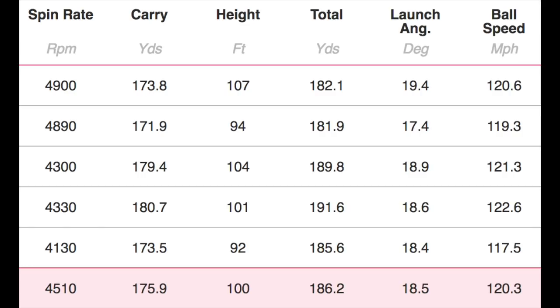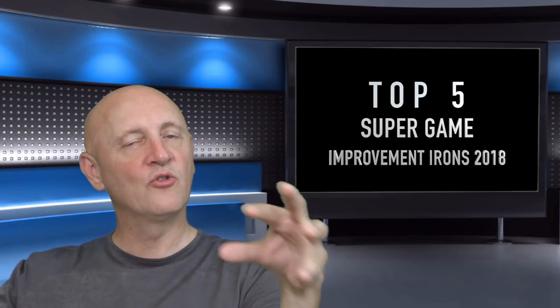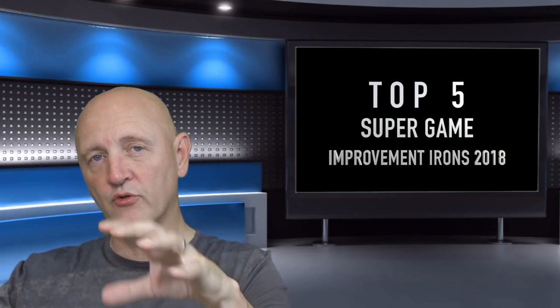I prefer the looks of this club over number five. A bit of shiny material — I always like a bit of shiny stainless steel. Overall it's a decent looking club, bulky in its height and width but not too much in terms of the back end. Performance-wise, the spin number dropped off, down to 4,500 due to the strength of loft. It's the one club considerably longer than the others in this category — 175 carry, peak height 100 feet, launching at 18.5 degrees. Not massively different, but that's number four.